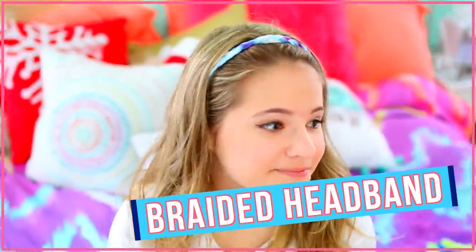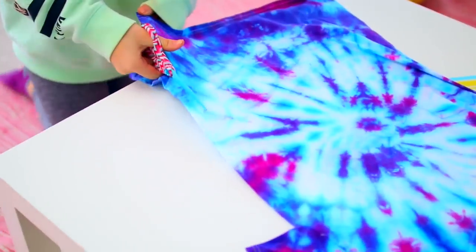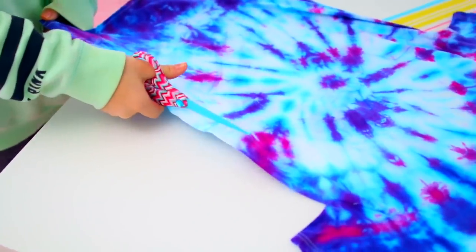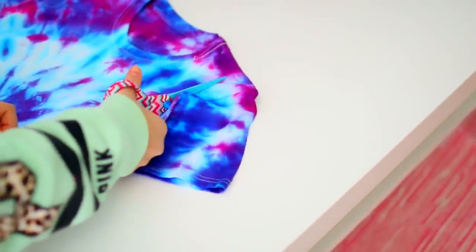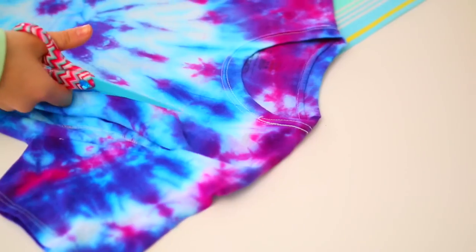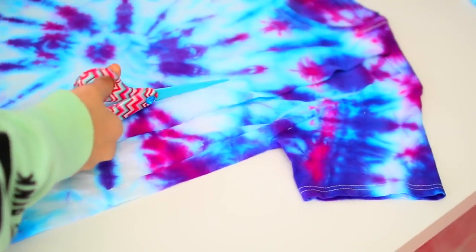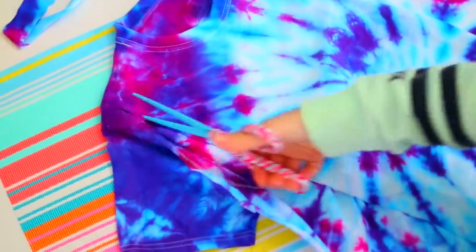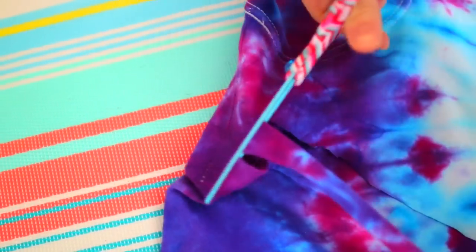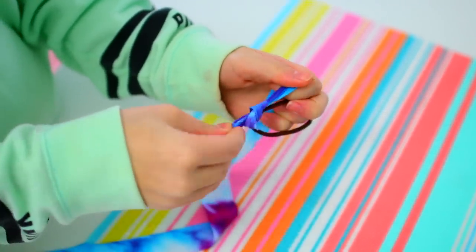Next up, we have this super cute braided headband, which is a great way to keep your hair back when you're working out. Start off with a t-shirt of your choice. I think the best way to make this is with a tie-dyed shirt because it makes the colors all cool. Basically, what you're going to want to do is cut about three very long strips of fabric from the shirt. I'd recommend making them about one and a half inches wide, and make sure they're as long as you can possibly make them because you want them to be able to fit around your head. Next, just take a hairband and tie each piece of fabric onto the ponytail holder.